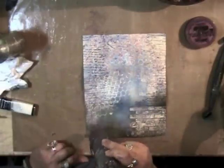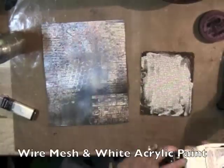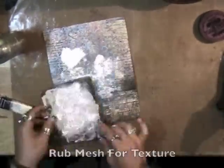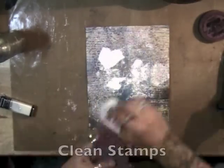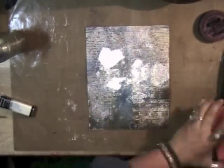Now I'm using some wire mesh that I got at a garage sale. I just put some paint on it and I'm rubbing across the top so that the paint gets that thick texture. You can do the same thing with modeling paste, but I have a lot of white paint so I use that.